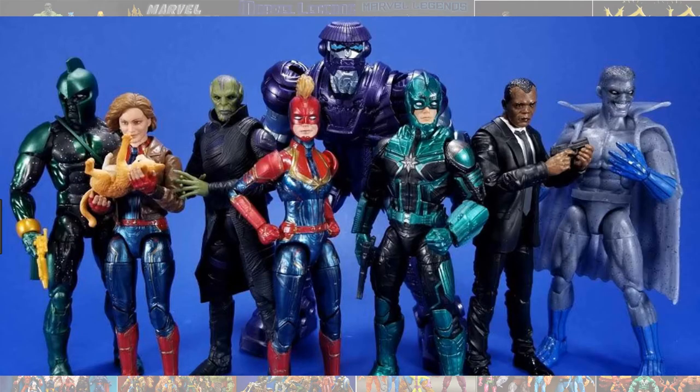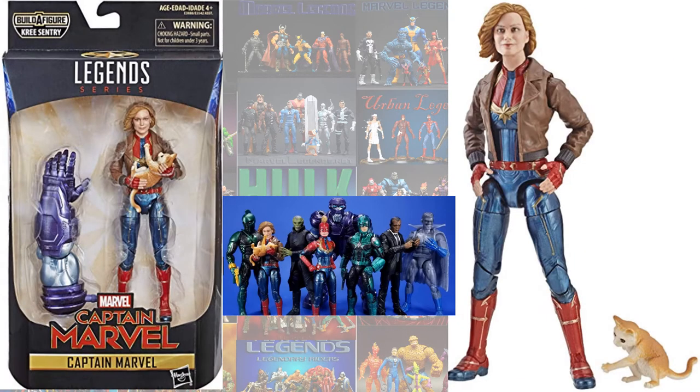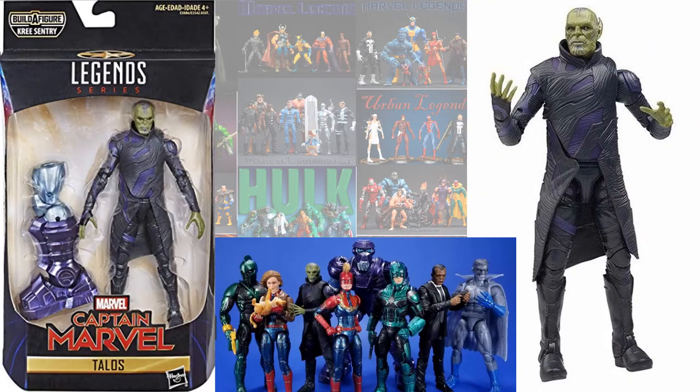In the Kree Sentry build-a-figure wave, you had Brie Larson's Captain Marvel — part with the bomber jacket and the Flerken — Yon-Rogg, Nick Fury, and Talos the Skrull.